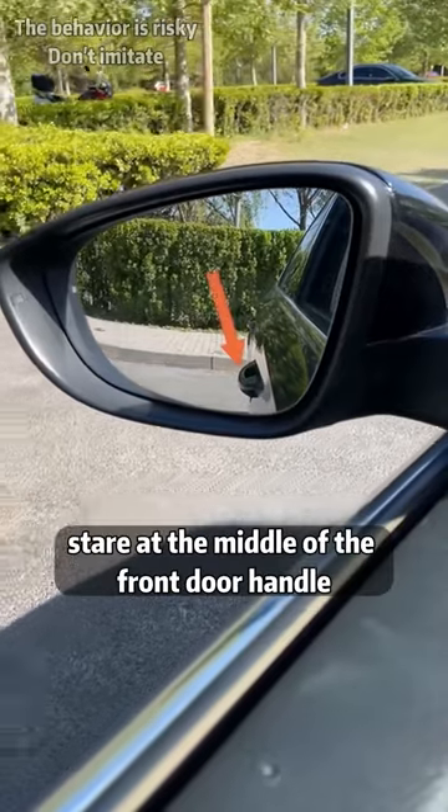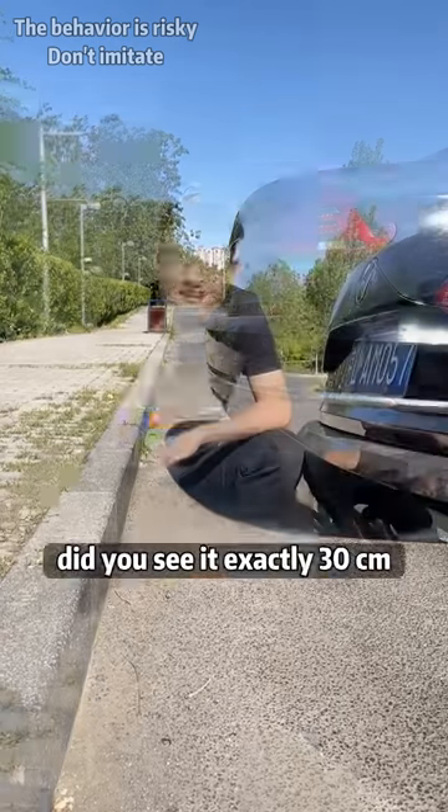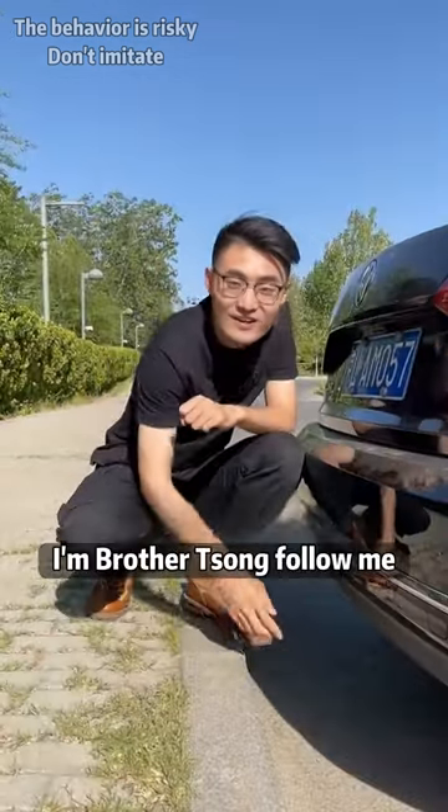Fifth, when reversing, stare at the middle of the front door handle when it coincides with the back steps. The rear of the car is just 30 centimeters away from the steps. I'm Brother Song. Follow me.